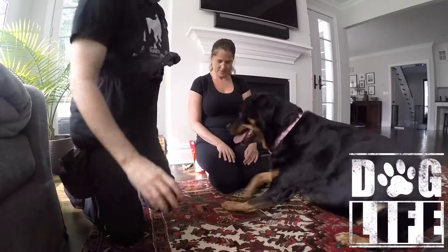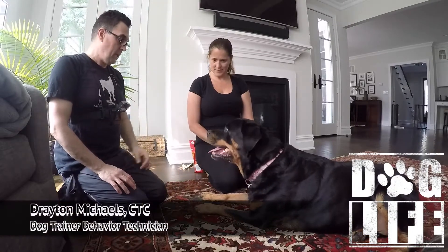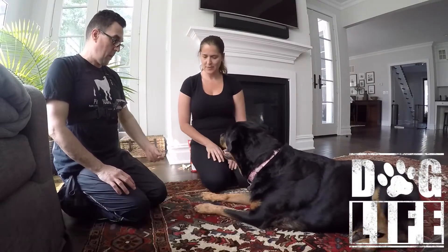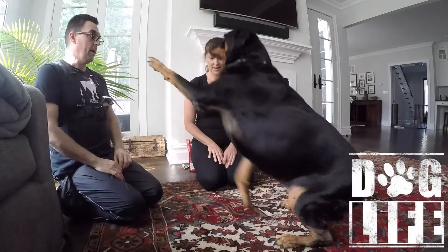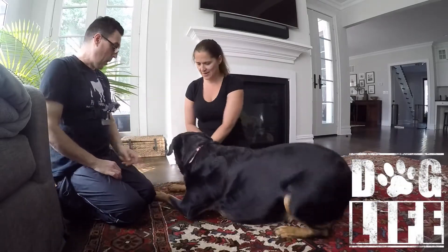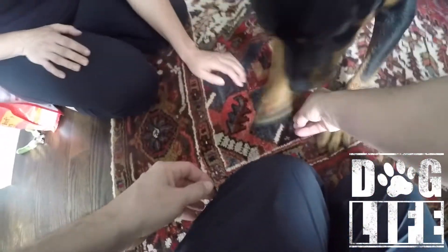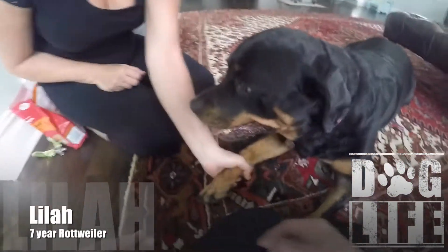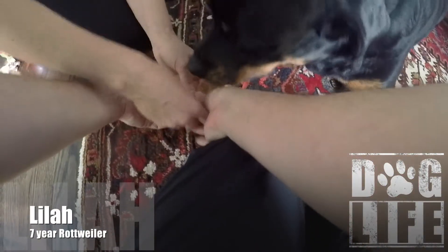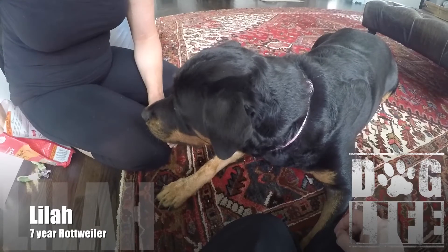Just to start, I want you to take her paw, pick it up, spread her toes and her claws — no clipper or nothing yet. Mama's got her. Take that paw, spread her nails, and then yes — treat. Give her a good amount, like three or four. Really hook her up for that.